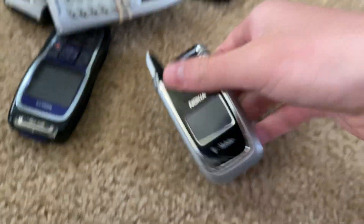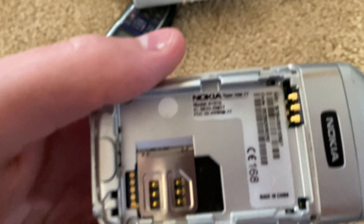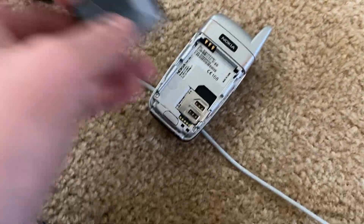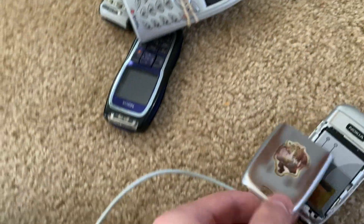Look at that one — it's got some history. Shrek! Yo, it's got a Shrek sticker! Ha ha, that's funny. I don't know if I have a charger for this one. This is the Nokia 6101B — with the Shrek sticker. Thousand dollars right there.